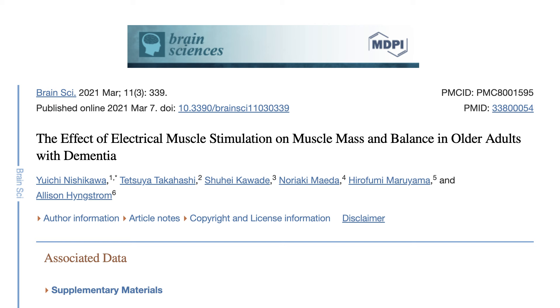For example, I ran across a study that showed promise for EMS therapy improving balance in elderly patients who have dementia — people who are not going to be very mobile at all. And that makes sense when you stop and think about it, and it is also awesome. In rehab settings, after injury or surgery, muscle stimulation from electrical current can help maintain strength and prevent atrophy in muscles that are in disuse. In stroke victims, it can help with muscular re-education — basically getting the nervous system to start firing again, since stroke disrupts the connection between the brain and its ability to activate muscles.